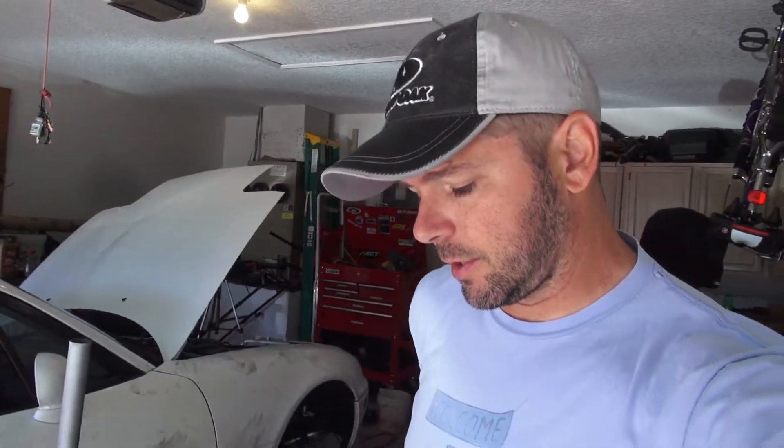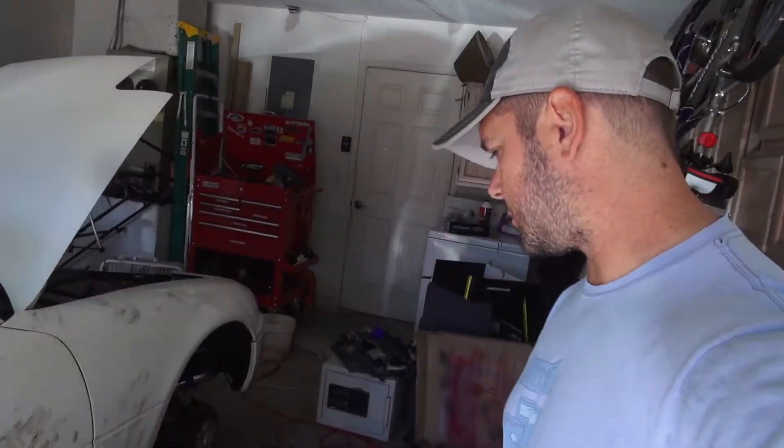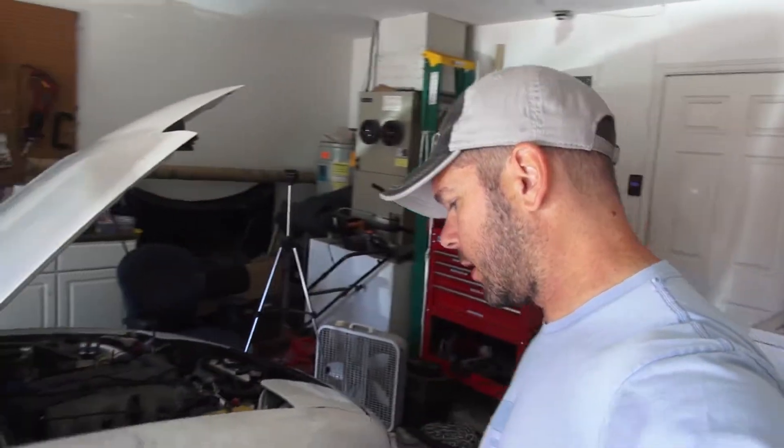Hey everyone, so this is day three and I'm feeling a little bummed. Yesterday we finished up the reassembly and dropped the car — I thought I was just going to drive away happy, and of course that's not what happened. The clutch system was not getting any pressure, so we couldn't bleed it. Angel was over here last night and we spent over an hour trying to bleed the system.